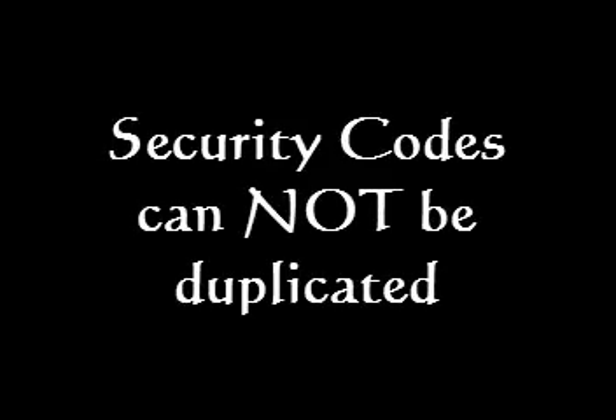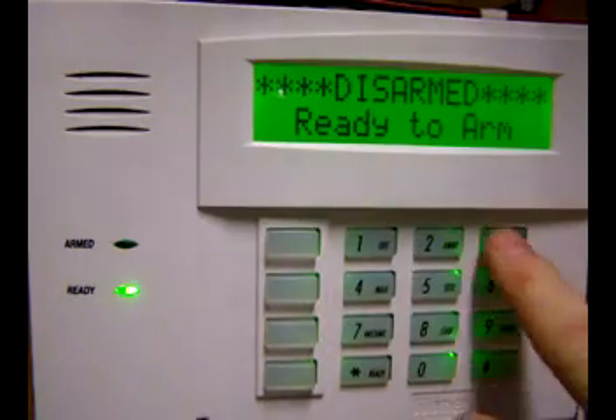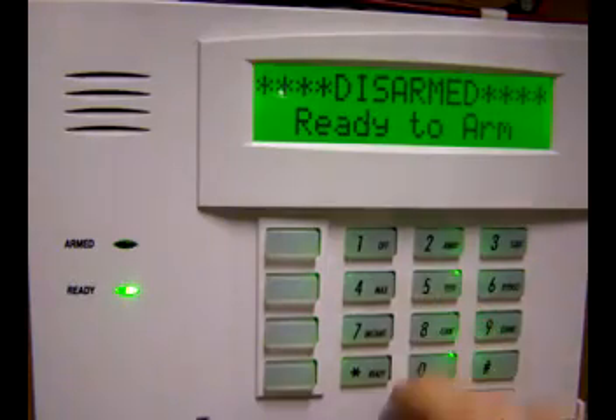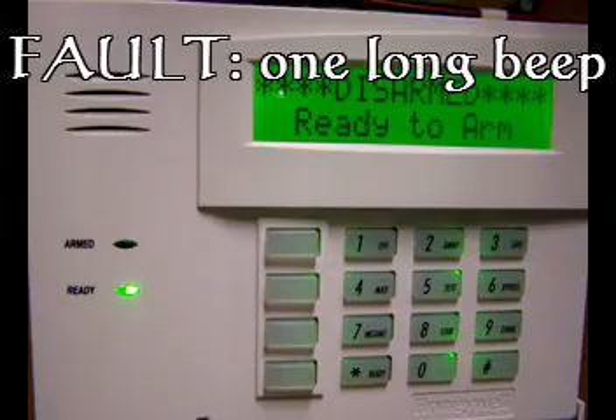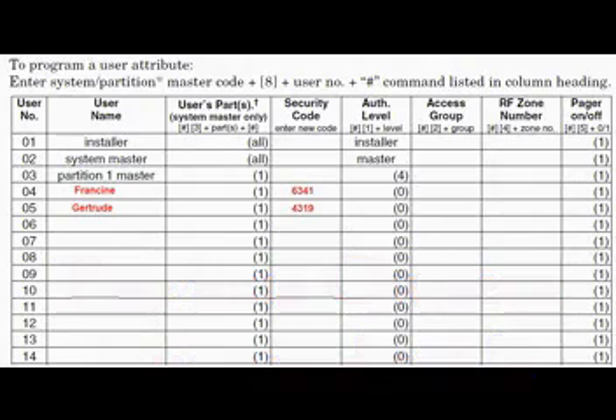Additionally, as a reminder, security codes cannot be duplicated. If you hear the dreaded long beep, and you're scratching your head saying you didn't put that code in previously — well, did you just buy the house from someone else? Did the previous owner give you his password table? If not, you could be entering a code that was already programmed for the previous owner.